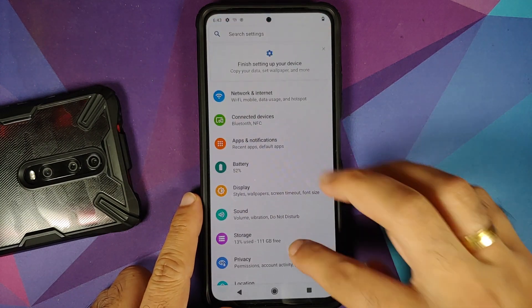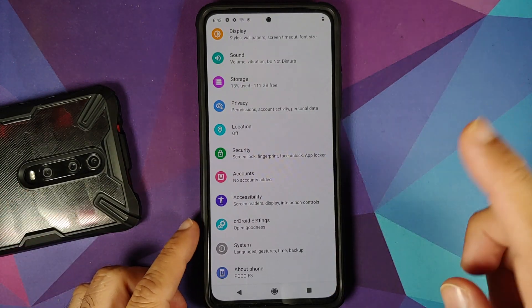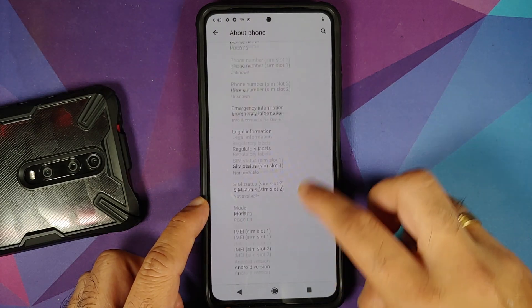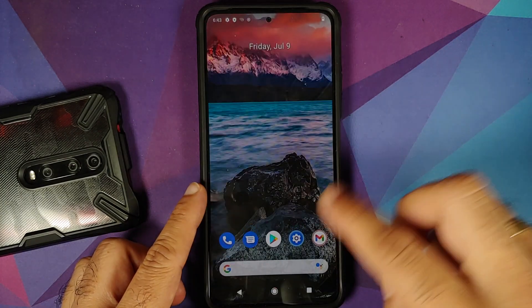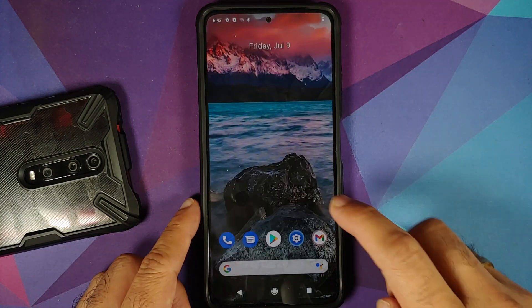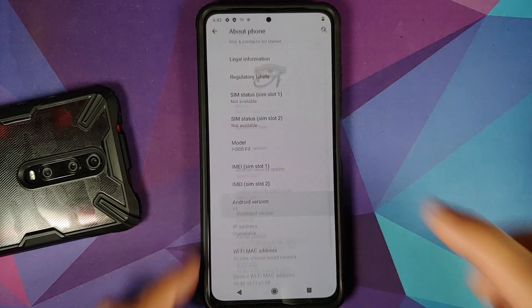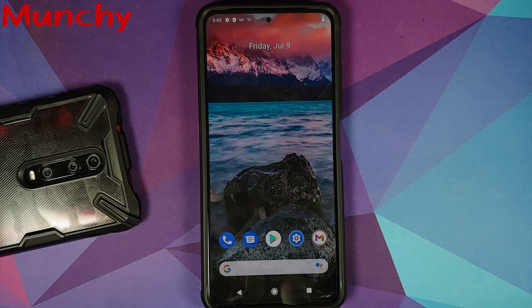There it is — skip everything and choose your home app. I prefer Pixel Launcher. Go into Settings, About Phone — Poco F3. It will also work on the Mi 11X. Android version is 11, CRDroid official ROM installed. Play Store is present, meaning GApps were installed without issues. That is how you install CRDroid official build based on Android 11 on the Mi 11X or Poco F3 without a computer using TWRP recovery. Hope this video helped — likes, shares, and subscribes are appreciated!